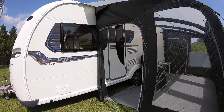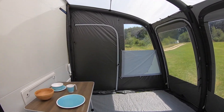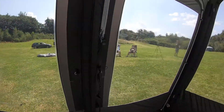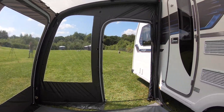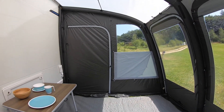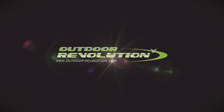You've got velcro points for the LumiLink up lighters, and you can also attach the LumiLink lighting kits along the top here too. It comes complete with a draft skirt to go across the bottom of the awning, as well as a hand pump and a pair of surf pegs.